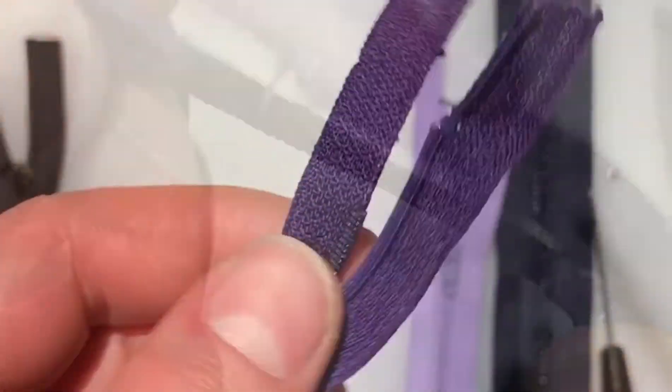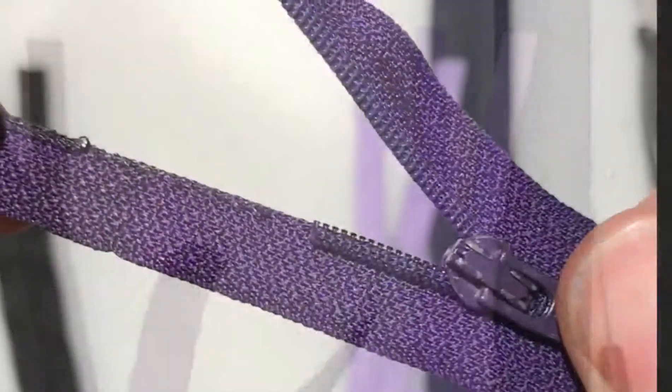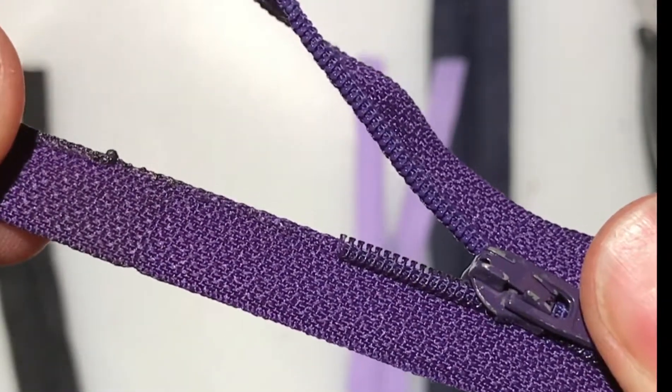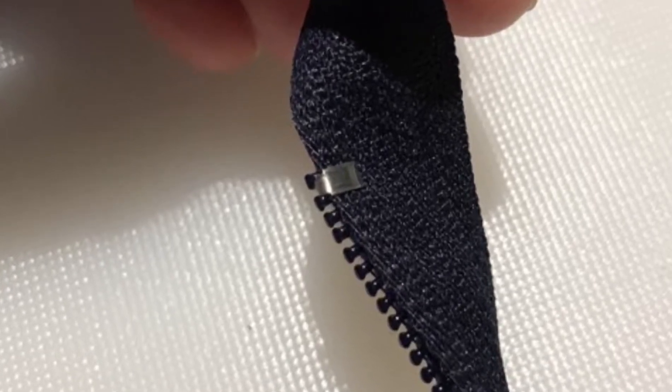You can give it a smooth finish by melting the nylon fuzz with a match or lighter. And finally, use needle nose pliers to add the zipper stop to the end of the zipper.